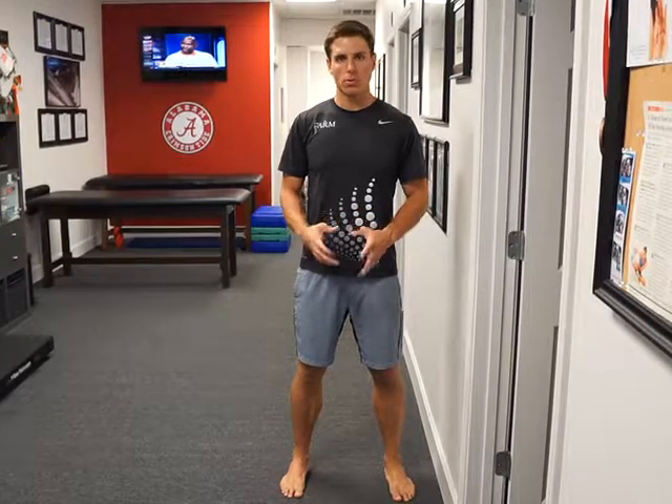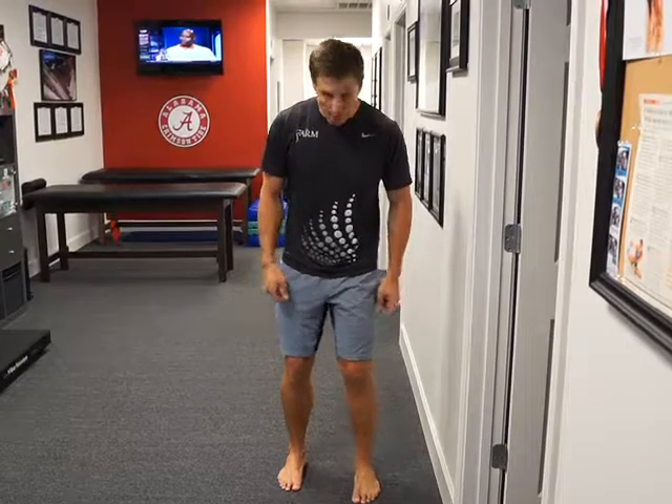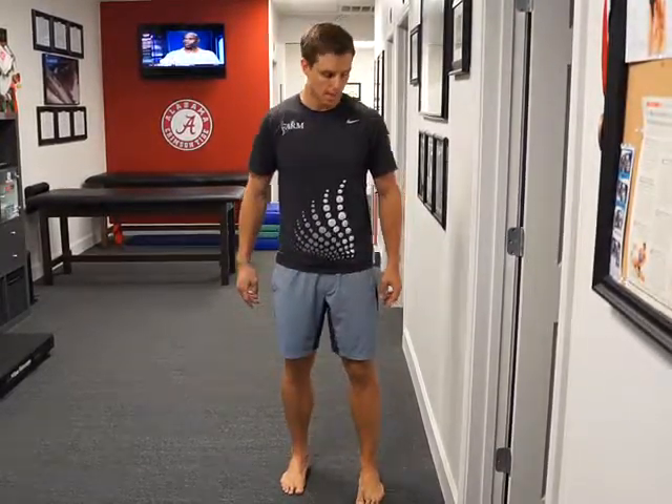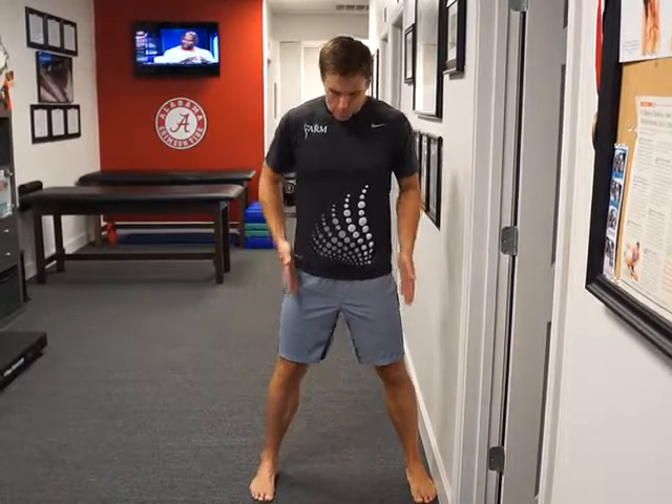This is our lateral wall push. We're also going to use this as an adjunct movement to create tibial external rotation, or cueing for that. The first part of the movement, we're going to get our feet wider than shoulder width.